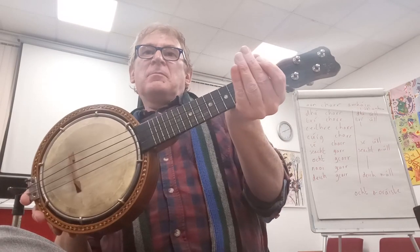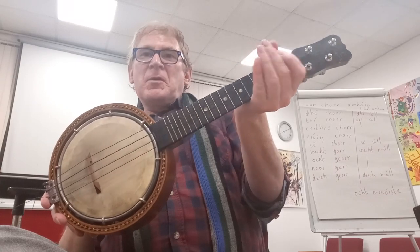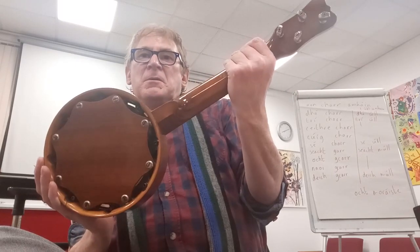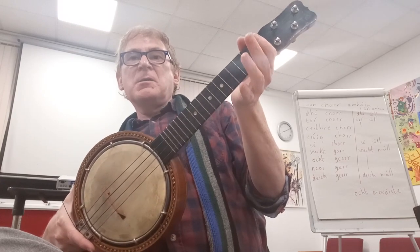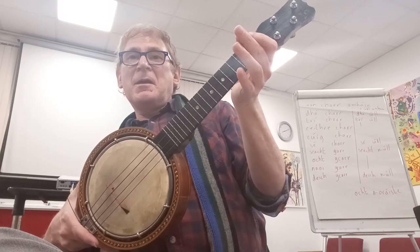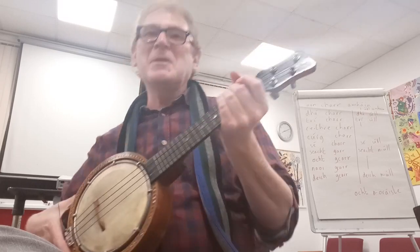Lovely vintage ukulele, gentle, probably 1930s, 1940s, resonator banjo, just fitted with new D'Addario black nylon strings, sounds absolutely beautiful. Give it a go with going down to Cairo, not sure if it'll work, but give it a go.